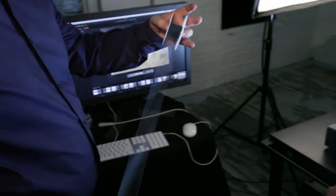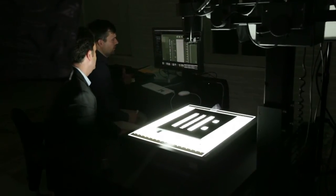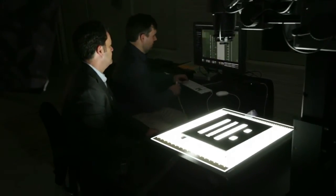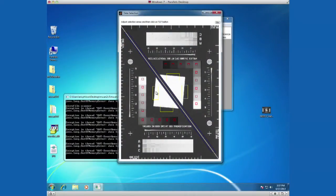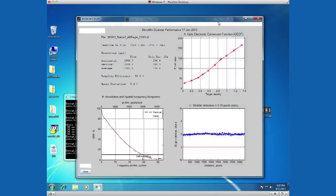Let's load this target in there so it can help us with some focus. Now what we'll do is crop this target and run it through the Image Science Associates software to validate that we are achieving the sampling efficiency that we're shooting for.